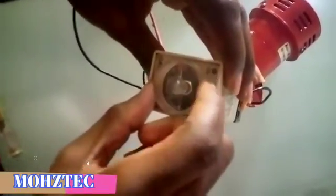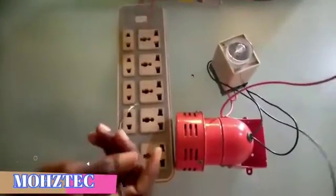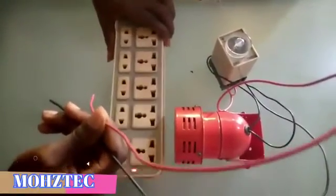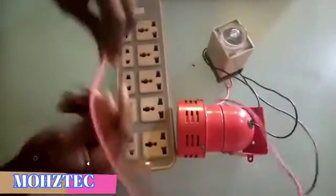Now let's set the timer. You can set it to 5, 10, 15, 20, or 25 seconds — wherever you set it, the alarm will sound for that duration and then stop. If set to 5 seconds it sounds for 5 seconds; 10 seconds it sounds for 10 seconds; 15 seconds for 15 seconds. Let me set it to 5 seconds. This is our power source — the alarm is set to 5 seconds, so just watch as we power it.